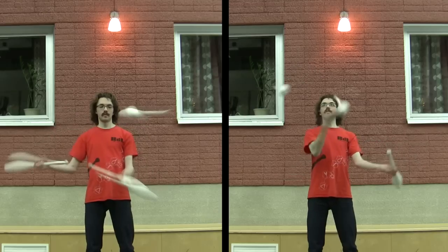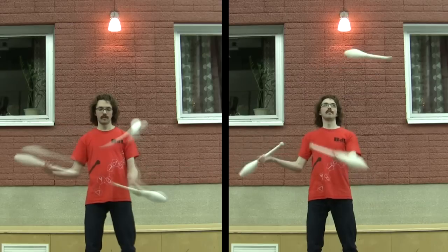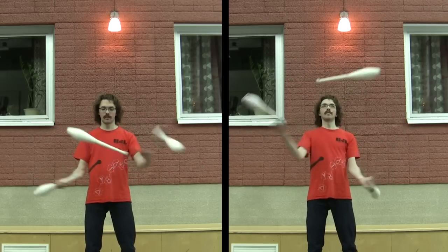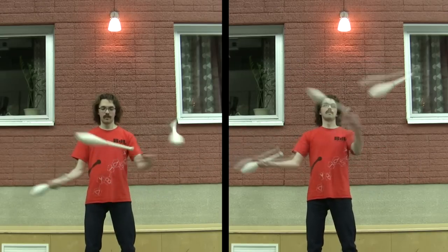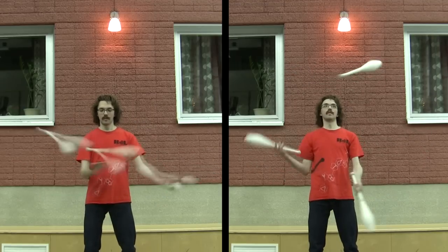The direction you see me spinning the clubs in this video is the inward spinning. As far as I'm aware, that's the most commonly used technique, and people that have learned 5 club helicopters use that technique. So while you can learn them in the other direction first, I would suggest trying this and see how it works for you.